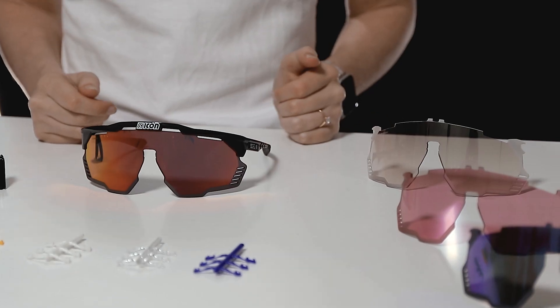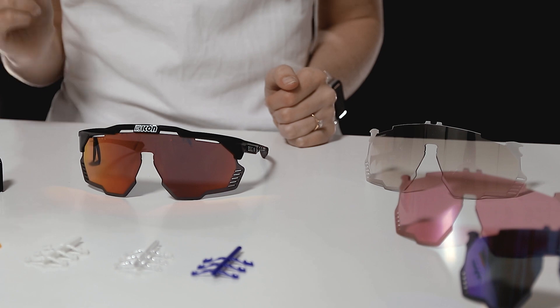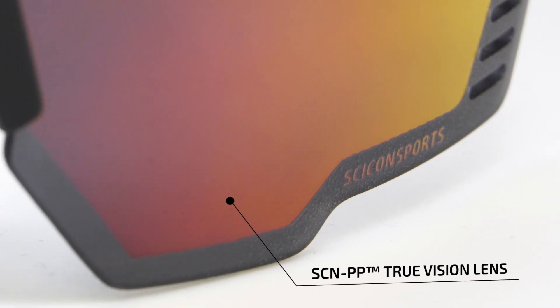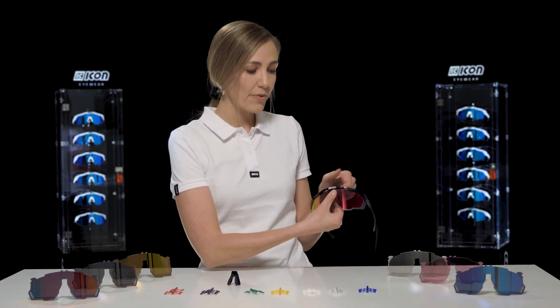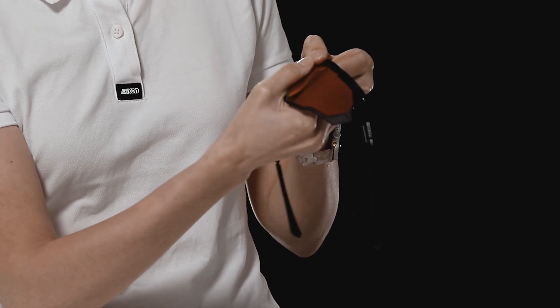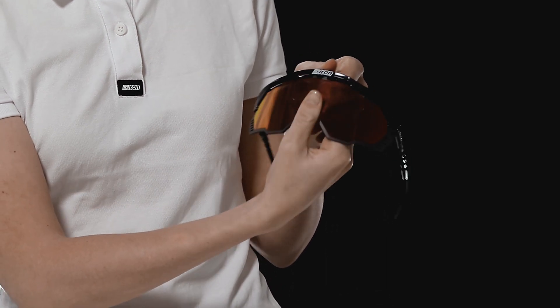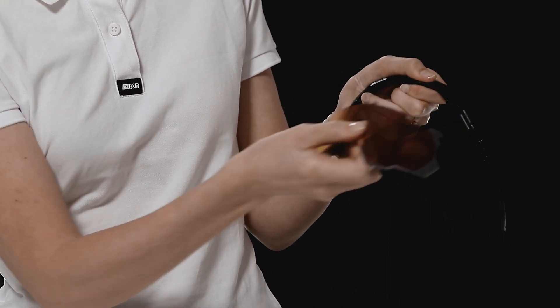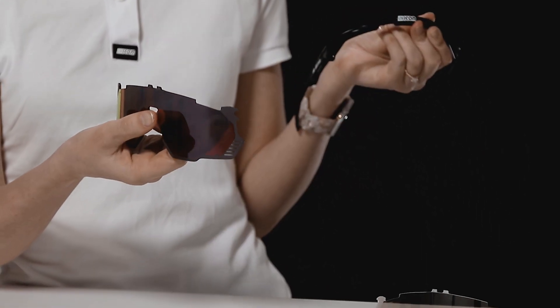We all know how tricky it can be to change your lenses, but I'm here to show you how easy it is with Chicon Sports Eyewear. Simply place one hand on the frame and one on the lens and slightly pull it until you hear a click. Then remove from each side. And to put it back, just follow the process in reverse.